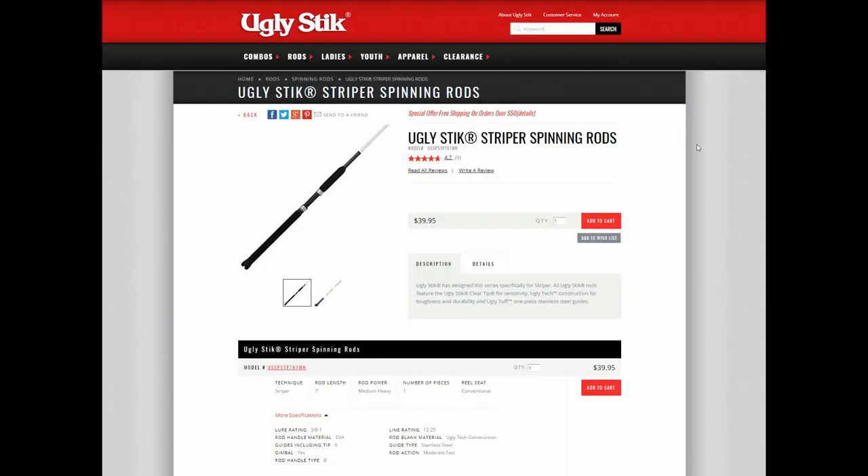Here are the specs on the Aglistic Striper: 7 foot, medium heavy, 1 piece, lures up to 1 oz, 6 guides, line rating 12-25, guides stainless steel, and the rod action is moderate fast.